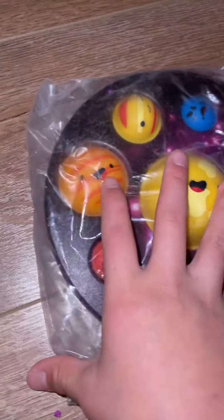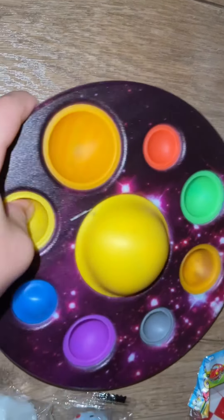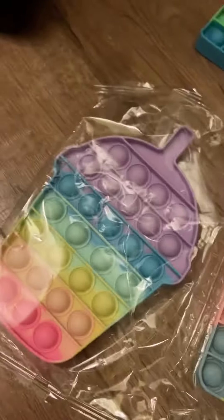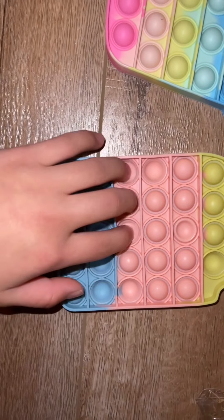Come on guys, we gotta open this planet dimple! Oh my goodness, ready? Now try the other side — it's so loud, it's so loud! Okay guys, let's open the puppets. Whoa guys, these are not as good.